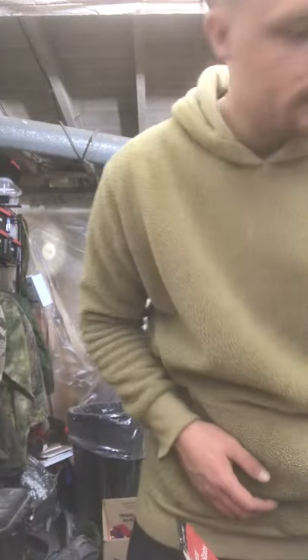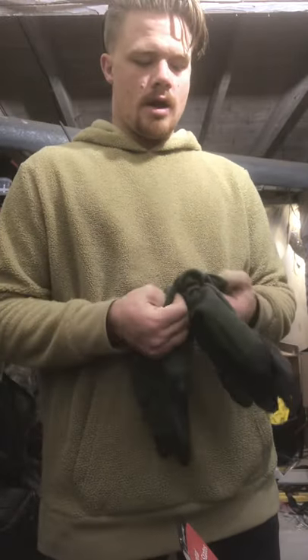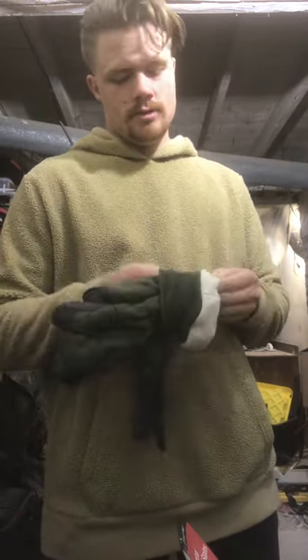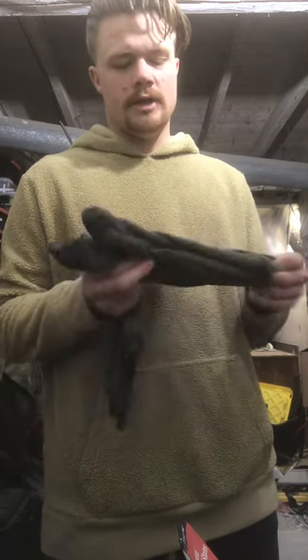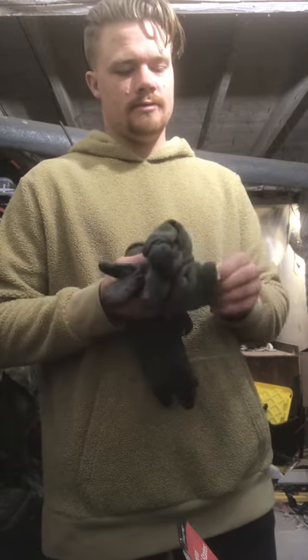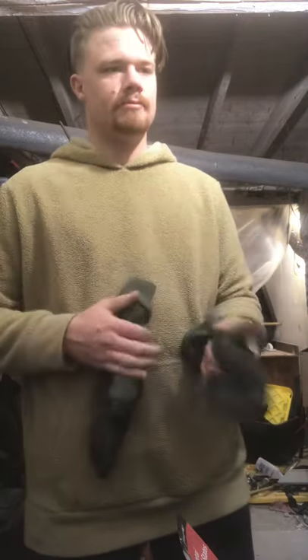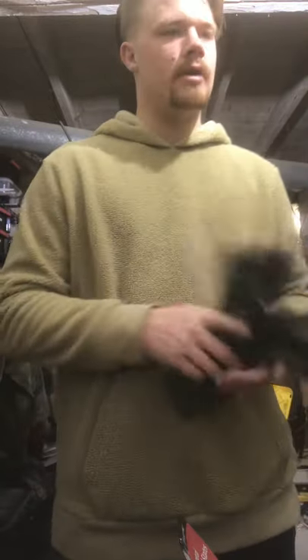We got these GI gloves that I love a lot — intermediate cold flyers gloves. These things are baller. If you see them for less than $15 a pair, buy them. They're not the most durable gloves but they are very warm and you still have quite a bit of dexterity.